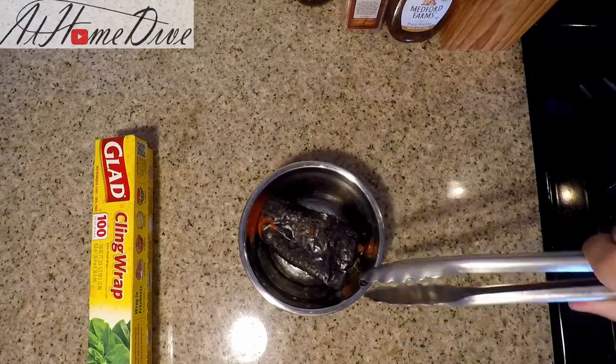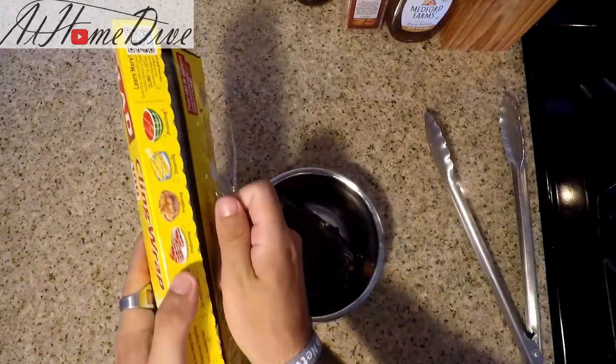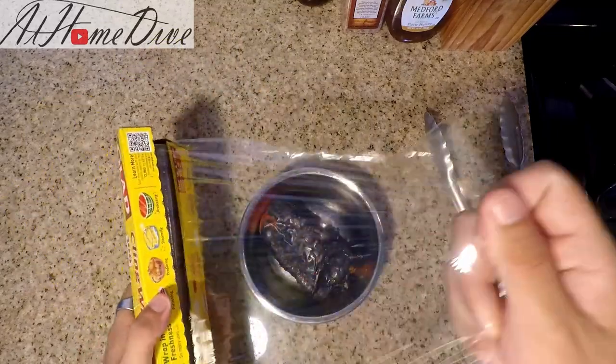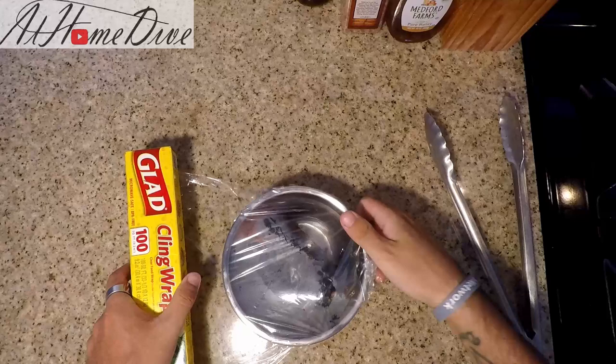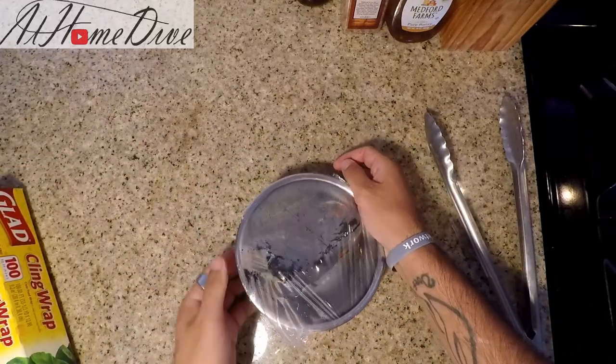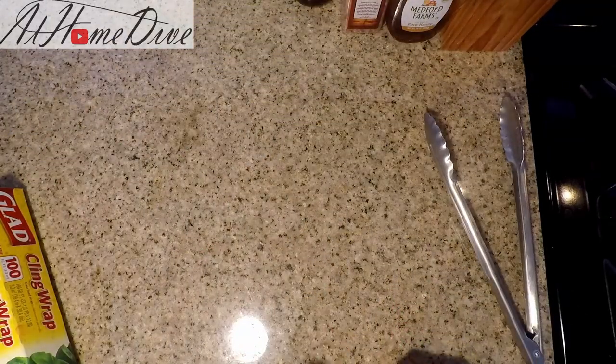Now the pepper's nice and blistered off, we're simply going to put it back in the bowl and wrap it in plastic wrap to keep all the heat in as long as possible. We're going to let the pepper steam for at least 10 minutes. That's going to make the skin release from the pepper itself so that we can remove it a lot easier. As soon as you wrap that, the steam starts. So we're just going to set this aside and come back and check on it later.